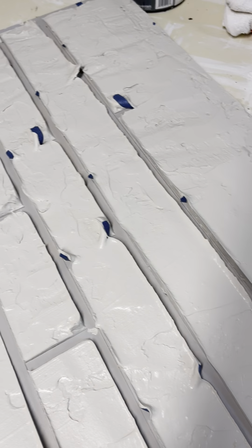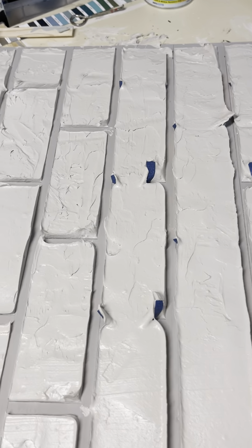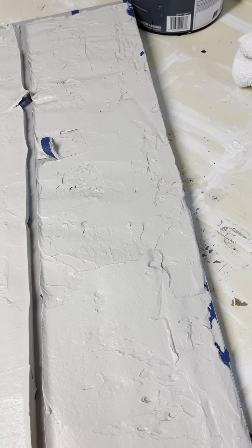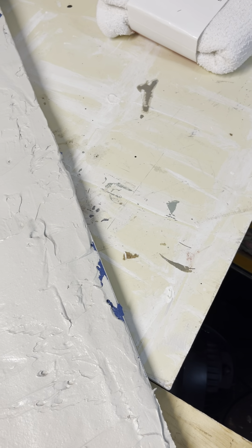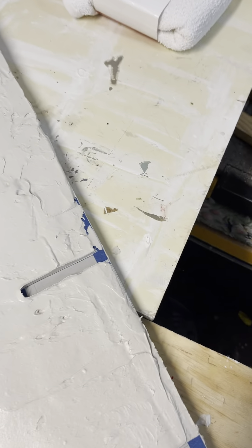Then I did a German schmear over it, just using thinset. That was a fun project, and it took about three weeks to get it from start to finish — from taping off, to putting the mud on them, to priming, painting the bricks, whitewashing them, and then German schmear. And they turned out just the way I wanted. I usually don't stop a project until it looks like what I wanted it to look like.